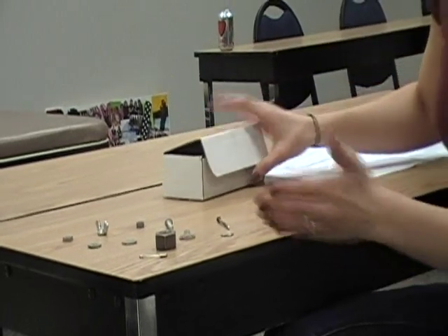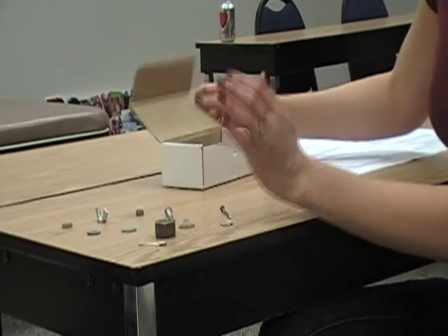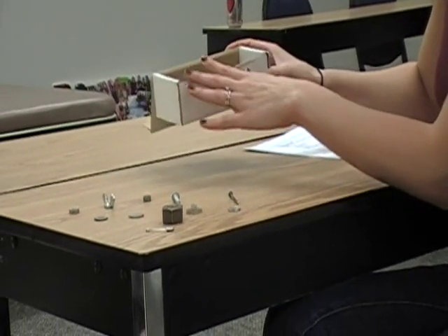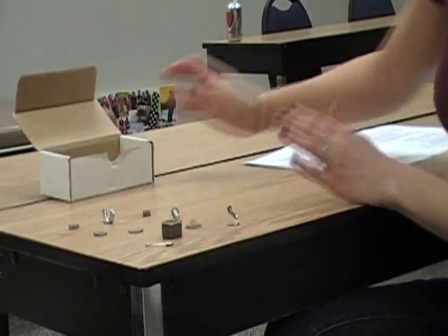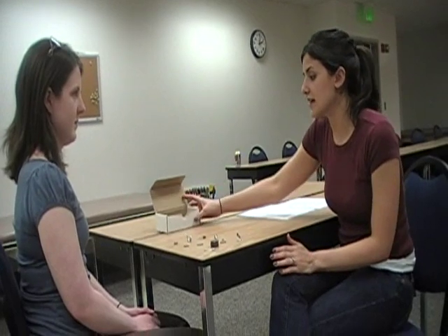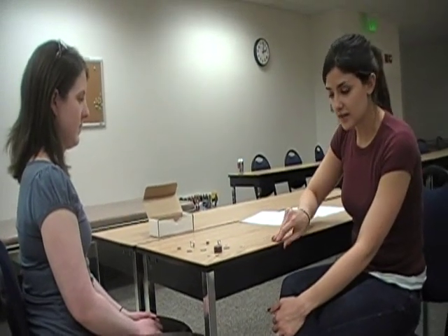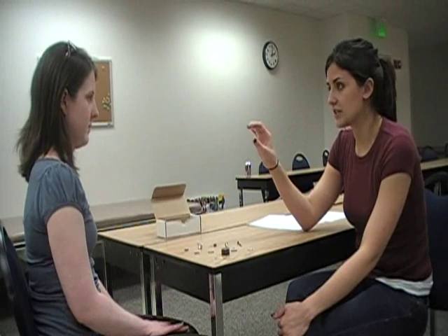You want to put the items on the side of the hand that you're testing and put the container they're placing them in on the opposite side. Instruct the client to pick up the items and put them in the container, not to slide the objects along the table, and not to use their fourth or fifth digits.